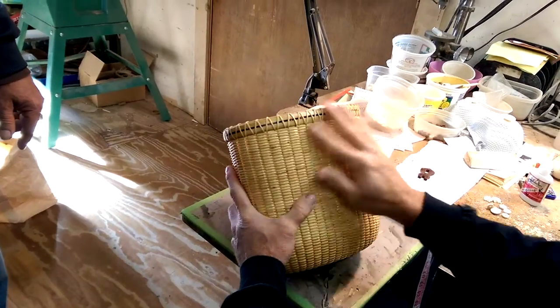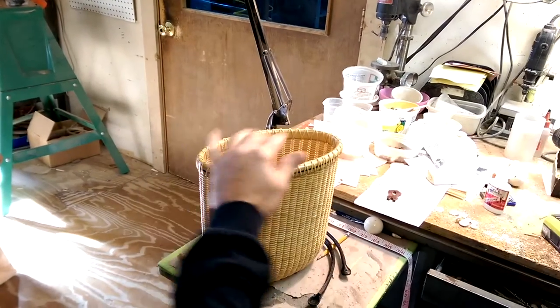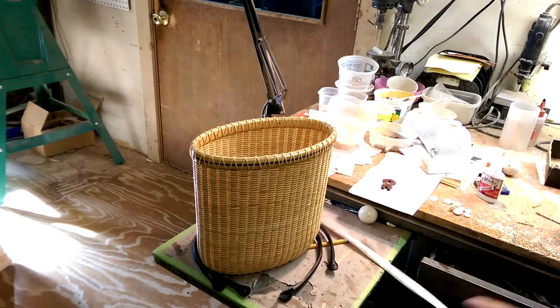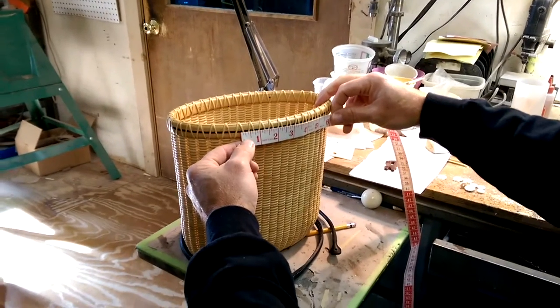Today we're going to install shell knobs with leather handles — typically a very difficult installation. We take our 3/32" drill bit, find the center of the basket, and measure about five inches space. That works about right for just about every size handle.